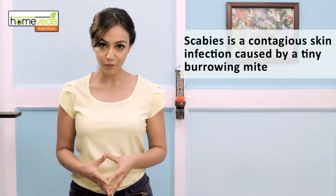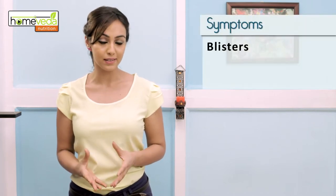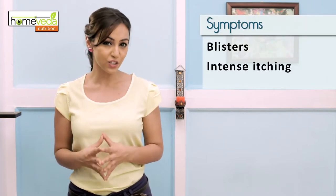Scabies is a contagious skin infection caused by a tiny burrowing mite. It occurs when the mite digs a hole in the top layer of the human skin in order to lay its eggs. The presence of this mite leads to the formation of blisters and causes intense itching in the area.